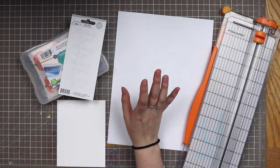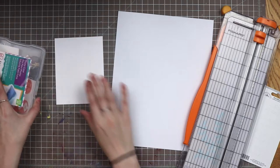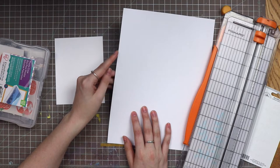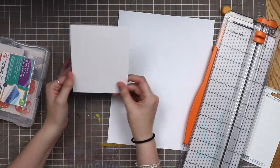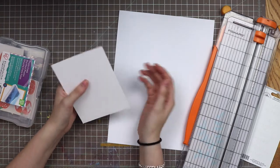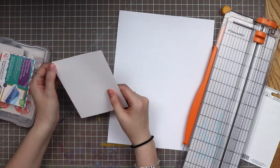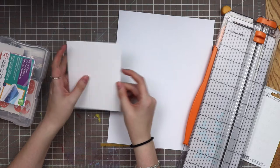I wanted to start by showing you guys a couple of things that I do. I have 110 pound cardstock, just from Joann's, and then I have 80 pound Neenah Solarcrest white cardstock, which is a higher brand. It's very smooth, and I already have these pre-cut to four and a quarter by five and a half, which is the usual card size I work with.